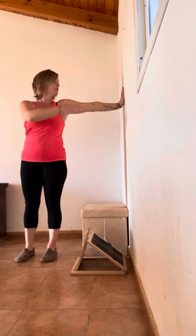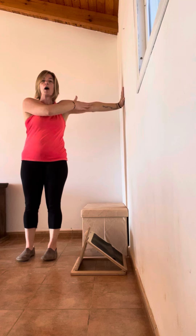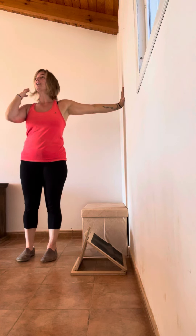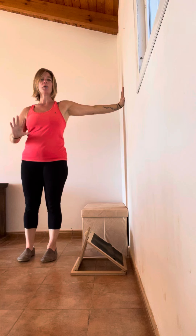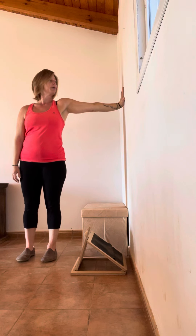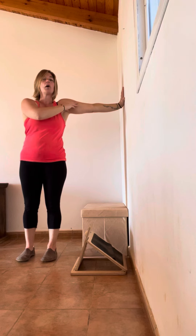Start with the fleshy part of your elbow facing forward. Relax totally everything else off — the arm that you're not working on goes down by your side, and now you're going to rotate the upper arm.